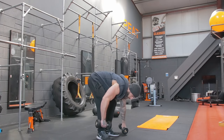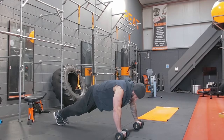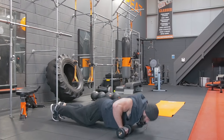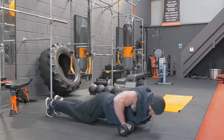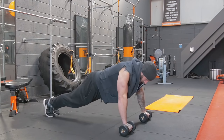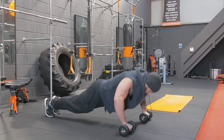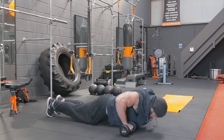Working the chest — gonna do some push-ups, but we're gonna use the dumbbells. Get them double shoulder-width apart and go down. One, two, three, four, five, six, seven, eight, nine, and ten.